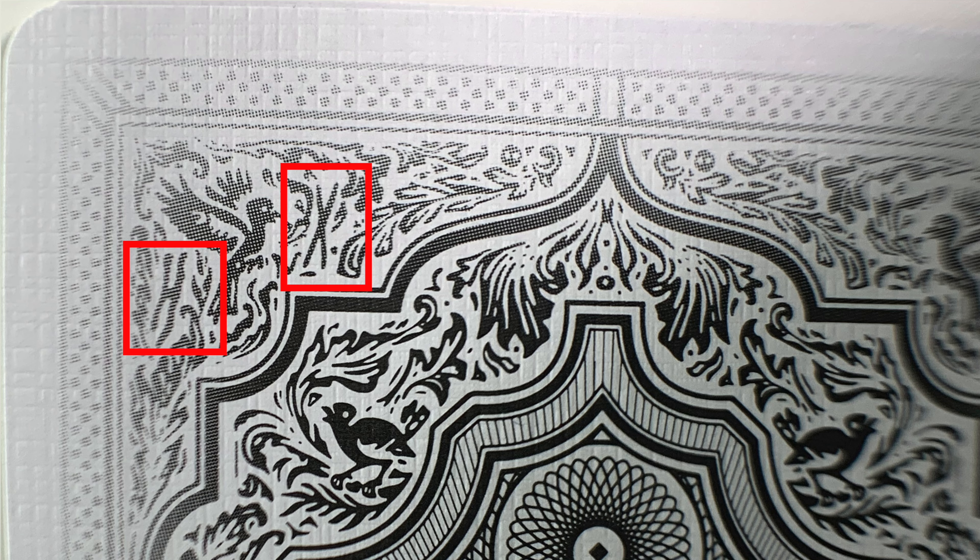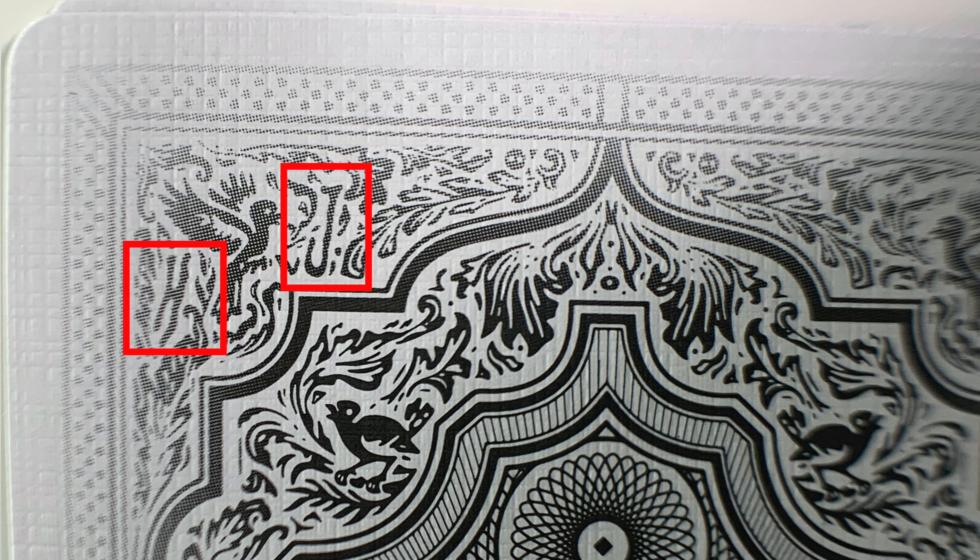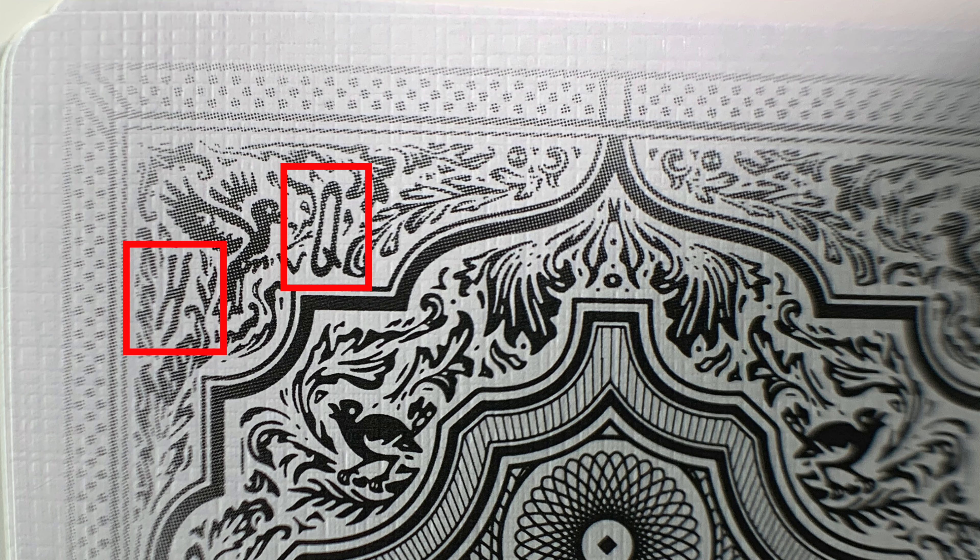Every number will be visually obvious to spot once you know where it is. Here's the example of what the three looks like, but I won't bore you with all of them. You'll notice on the 10 it changes to an X, the Roman numeral, the J for Jack, the Q for Queen, and obviously K for King.